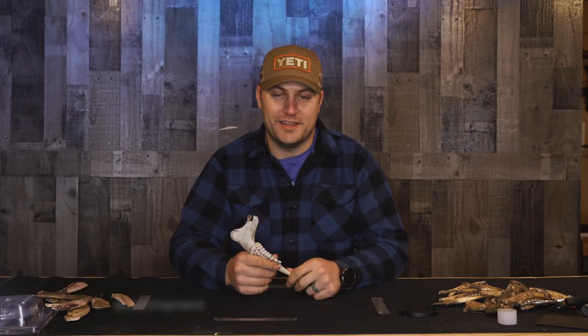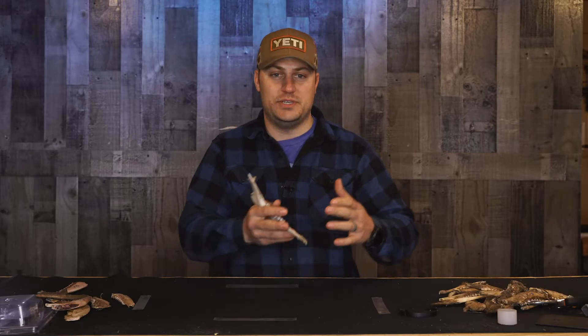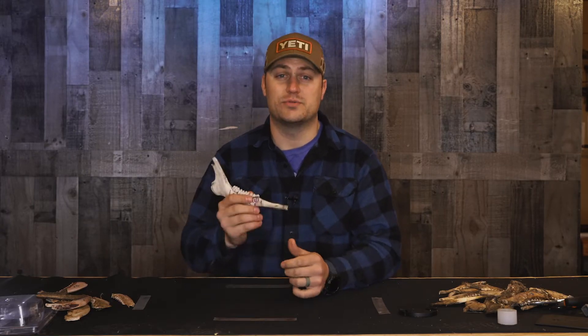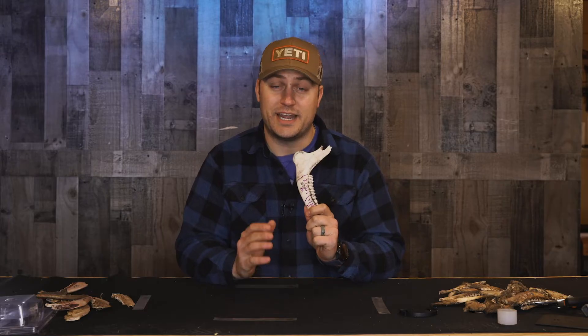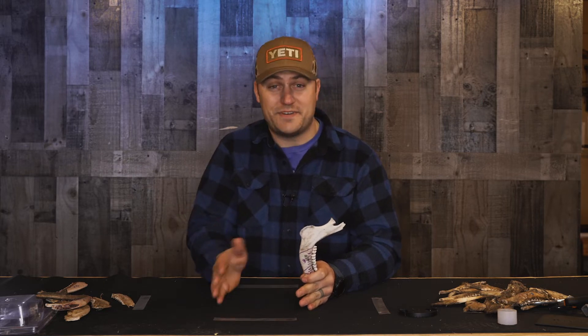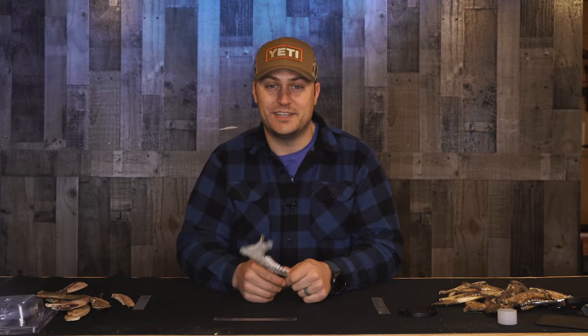Hey guys, welcome back to another video. Today we're going to be doing part two of the first video that helps us age our deer by tooth wear and replacement. If you watched the first video, I showed you a quick way to remove a jawbone with just a knife and then how to categorize that deer into an age group: a fawn under a year old, a yearling between one and two years old, and anything two and a half years old or older. Today we're discussing tooth wear, which helps identify deer that are two and a half years and older — ranging from two and a half to five and a half, and if you're lucky, six and a half.